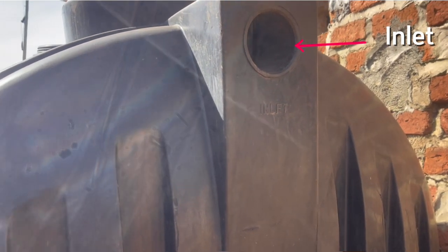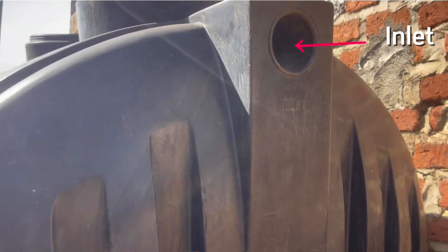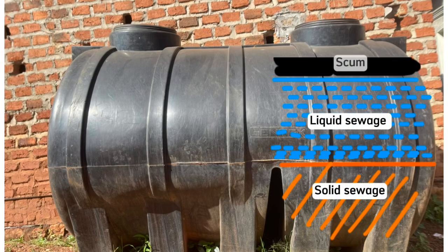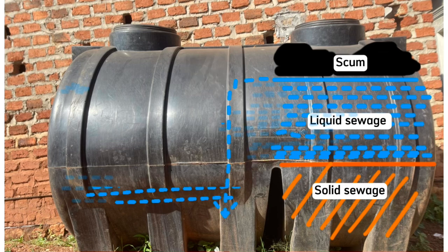Once sewage reaches inside, it separates into three layers: solid sewage at the bottom, liquid sewage in the middle, and scum on top. Inside the septic tank, bacteria grows naturally to break down the solid sewage or sludge into liquid sewage. Once the liquid sewage reaches a certain level, it flows into the second chamber for further clearing and settling.